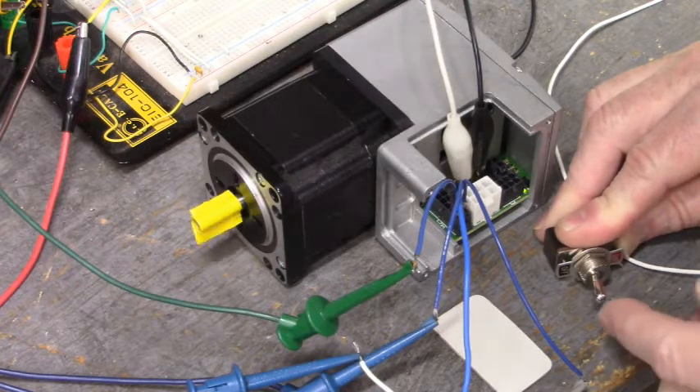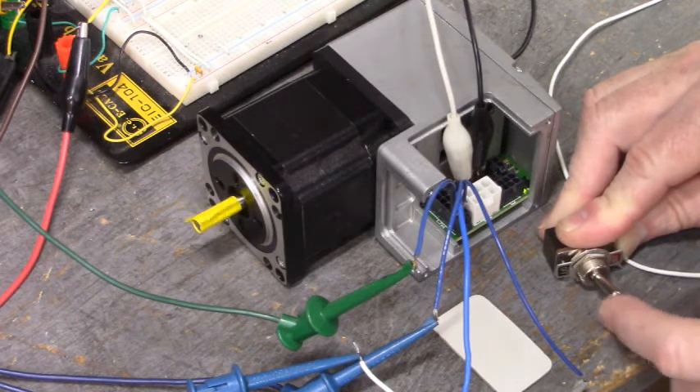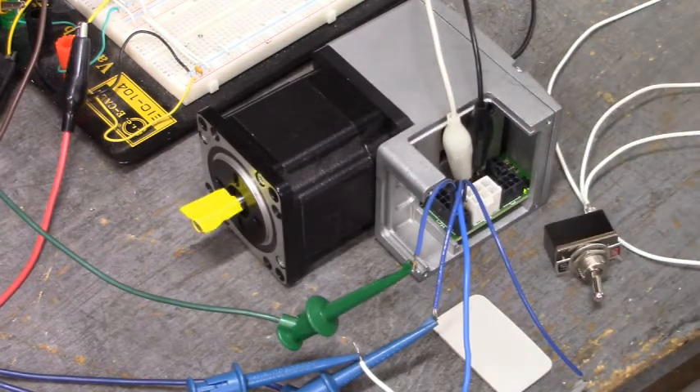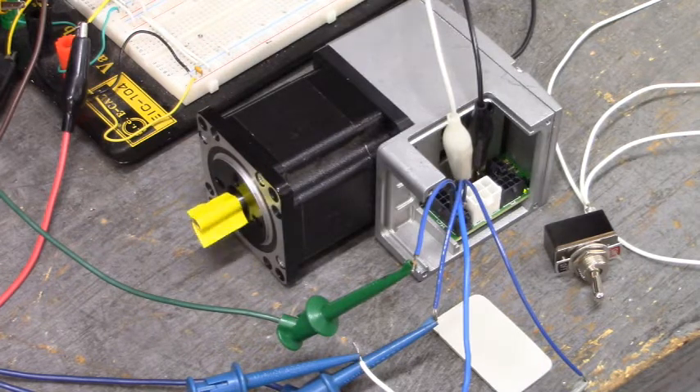That's a good running drive we've got here. There you go folks. That's how you test your Schneider Electric Lexium integrated drive. Very nice drive - easy to hook up and run.